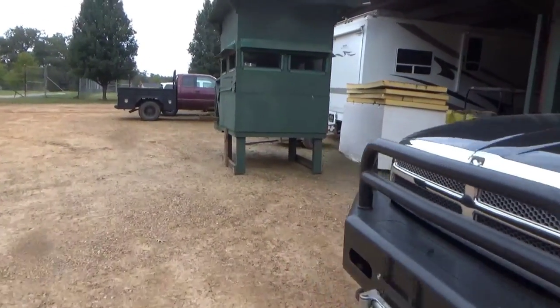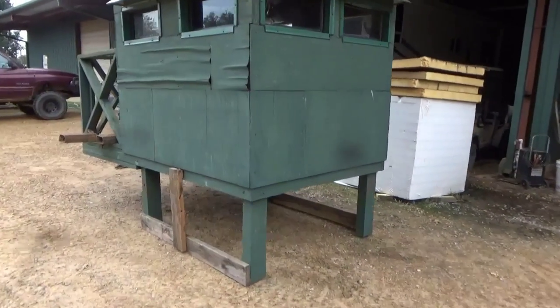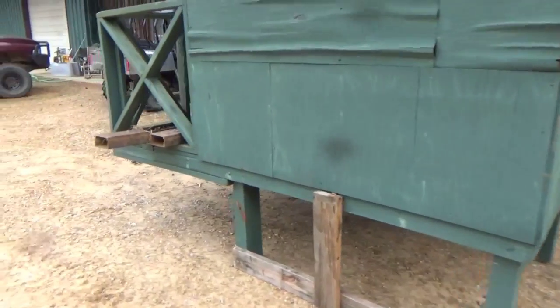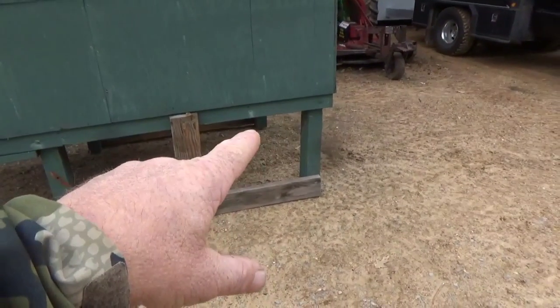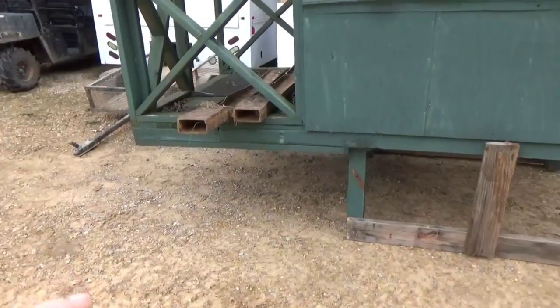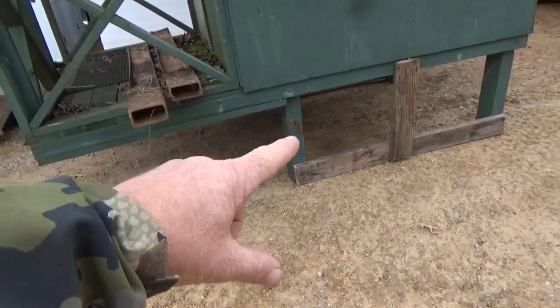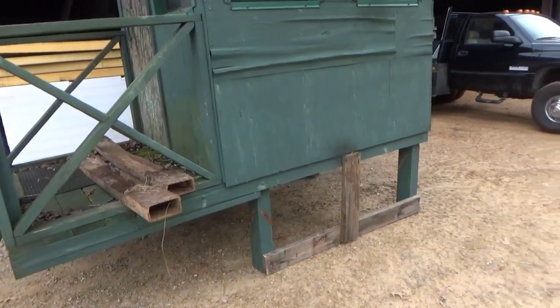So I finally got the blind back up here to the barn that we took down this summer, or whenever it was. What I'm going to end up doing, I'm going to cut the legs off down somewhere pretty low. I want to keep it up off the ground just a little bit. But what I want to eventually do is get it cut down to where it's just an easy step to get up on the porch and get in there. So we're going to put that for the wife and me to turkey hunt out of. Because where it was, we don't use it for deer hunting anymore. So that's going to be nice.